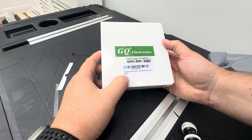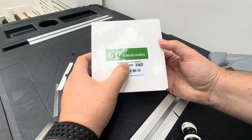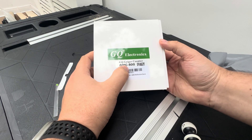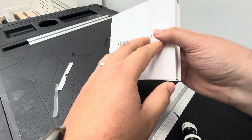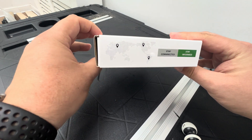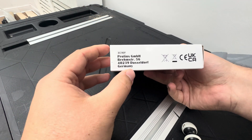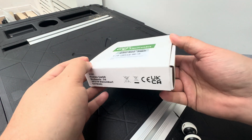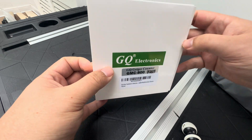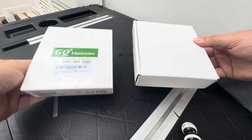Hey, what's happening guys? Today I'm going to be unboxing this nuclear radiation detector — it's the GQ Geiger Counter, the GMC-800. On the back of the box you've got 'Health Matters,' 'Stay Connected, Stay Informed.' On the side it says Pro Links, which I think is just who makes it. That's pretty much the box — if we open her up, she slides open.